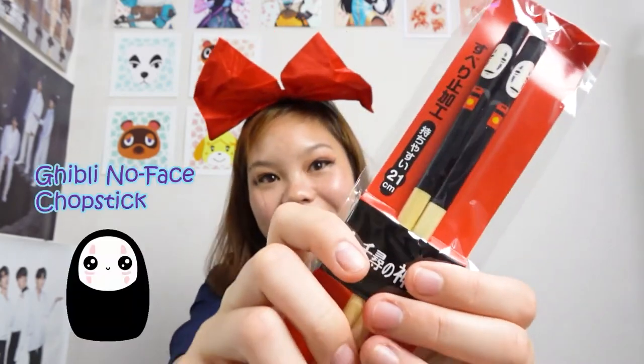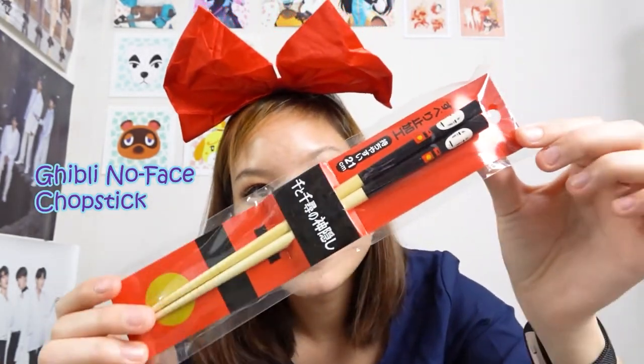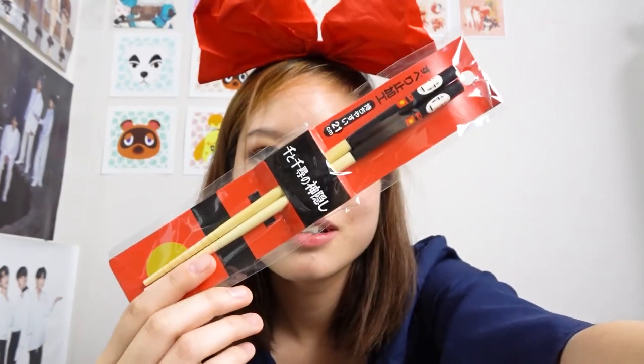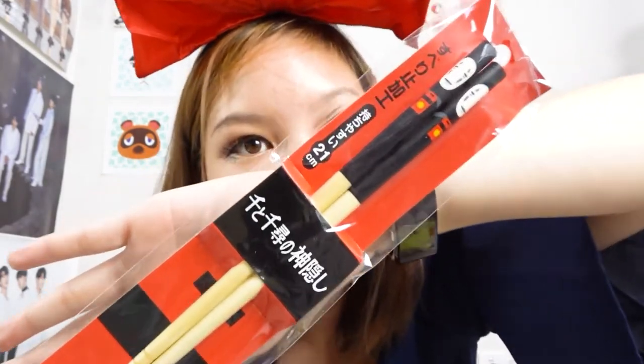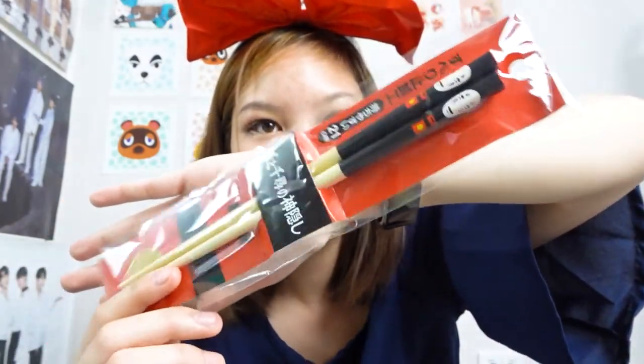The next thing I'm super excited about is a Studio Ghibli themed item — which matches my cosplay! It's a No Face chopstick set. It has details of No Face on top of the chopsticks, and it's plastic, which is great because I can use it for my rice at dinner time.